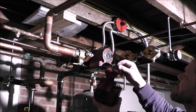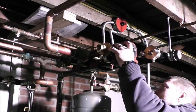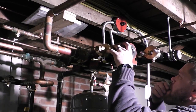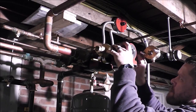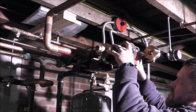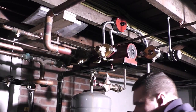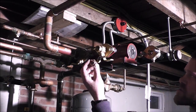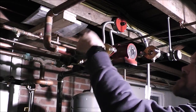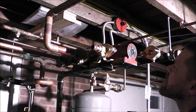Now we just put on the gasket, close this for now, and then this three-quarter inch male adapter threads right into the end of that, and we send it off over to the supply side in the workshop. Easy as pie.